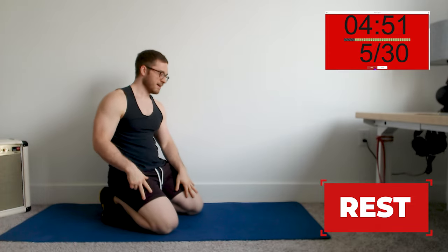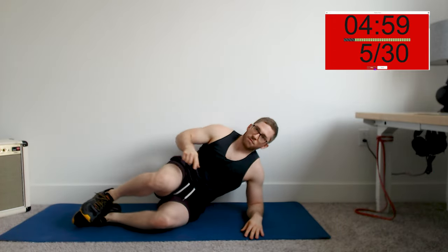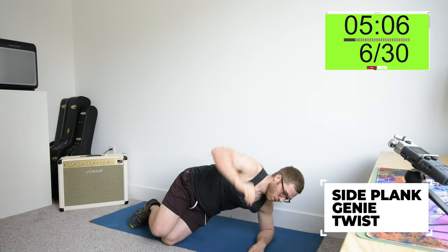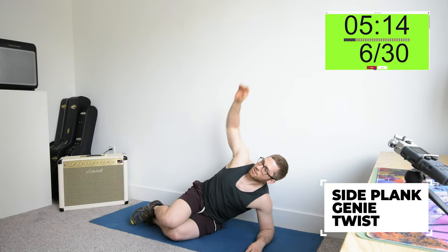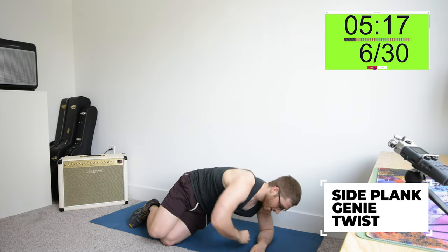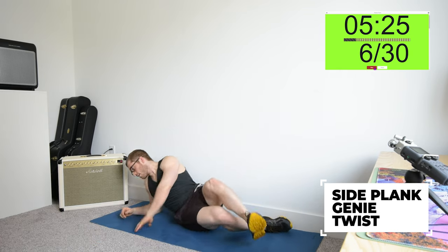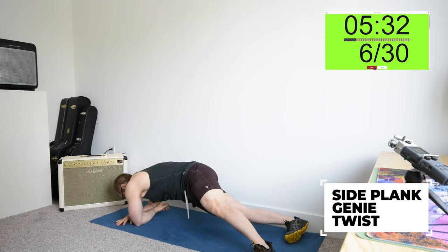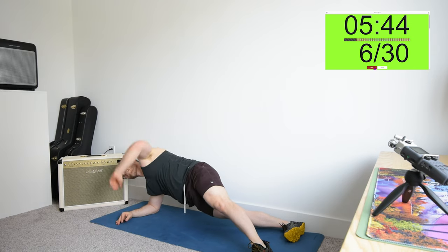Sixth of the circuit is the short side plank genie twist. Bend the knees up, prop yourself up on your forearm, and pick your butt up in the air. Arms crossed and then arm reaches up. We're going to switch halfway. If you need an easier version, you can put your butt on the ground and keep it there while you do your twist. If you need a harder version, you can straighten your legs out. Trying to keep tension on the bottom side obliques — you want those abs to hold you up, which leaves the shoulders free.